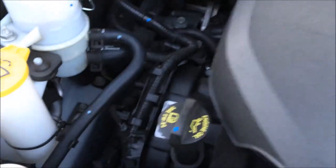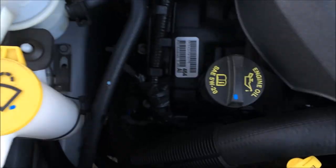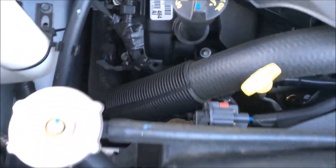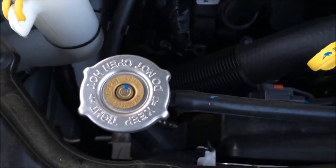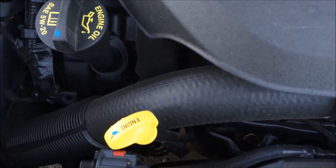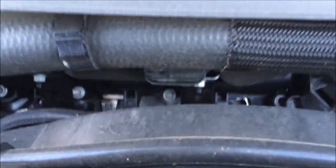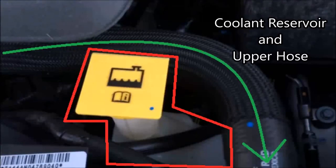Continuing on the front, you can see the overhead camshaft housings. There are a bunch of wiring harnesses here. Going to the right, we can see this big upper radiator hose.